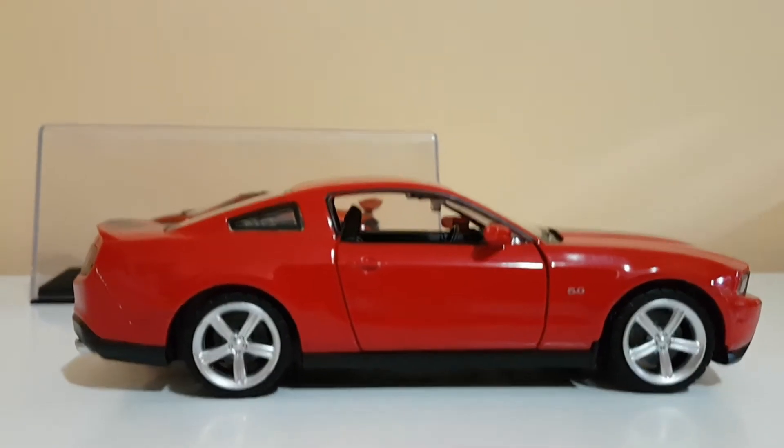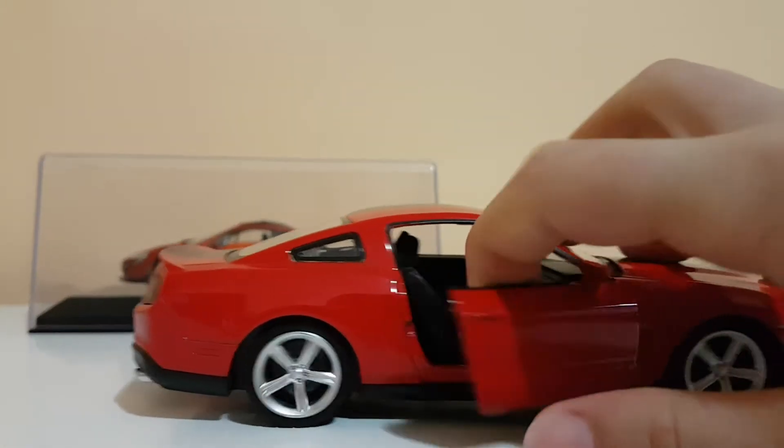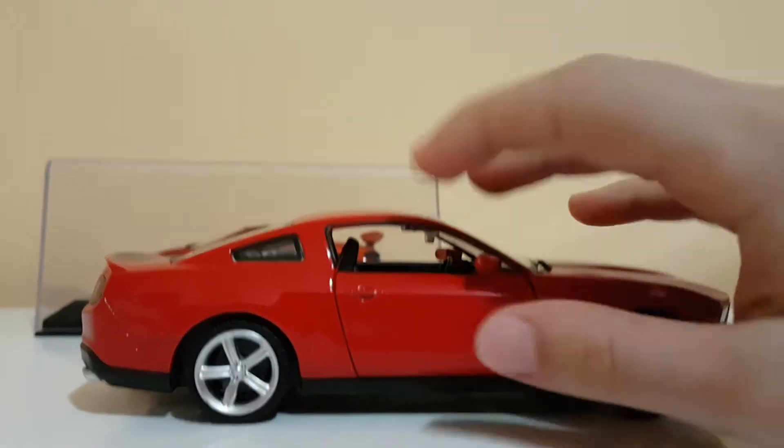Now this is the side. There's not really much to the side, but when you open the door it makes a noise. And that's basically the side.